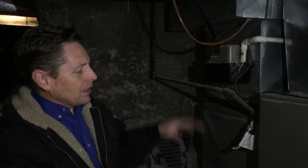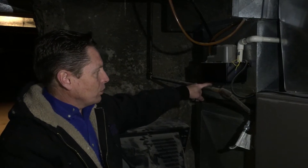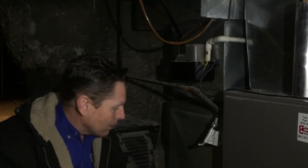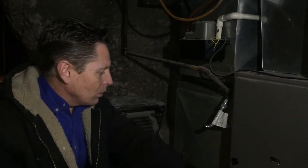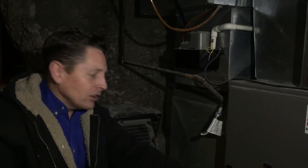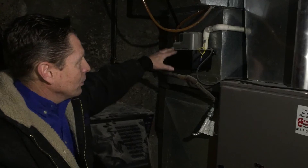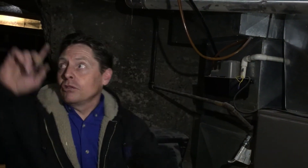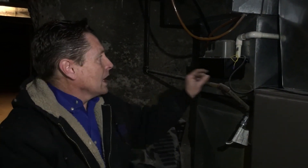It seems like they lack that drain — I don't think it was code back then. So what we have to do in this case is — normally this is mounted on the ground — the condensation goes into the pump, fills it up, and then we have it go somewhere else, connected into a drain. That's one way to handle it.